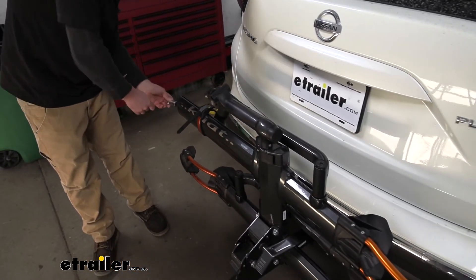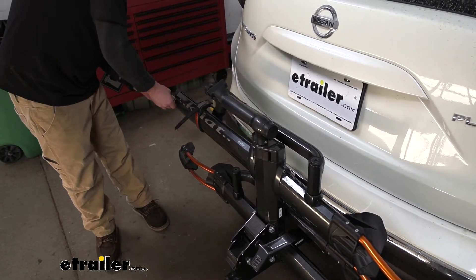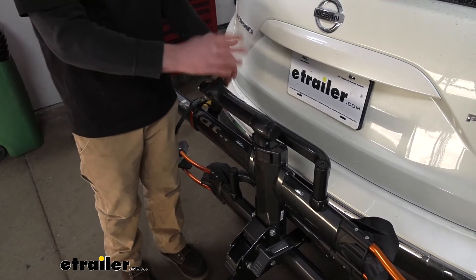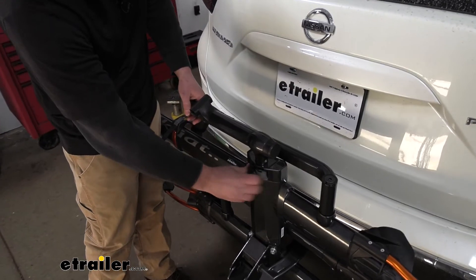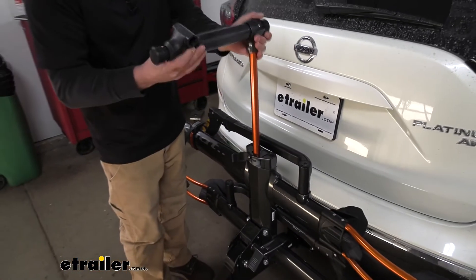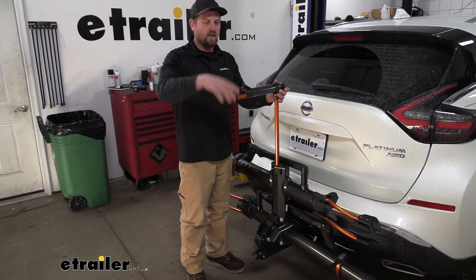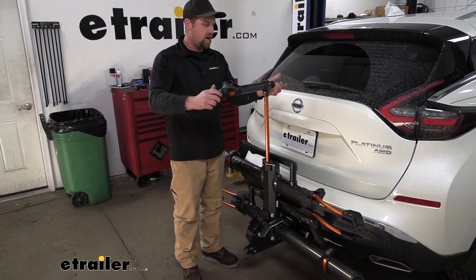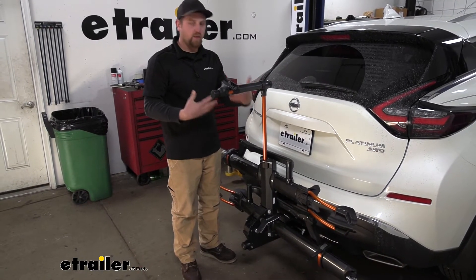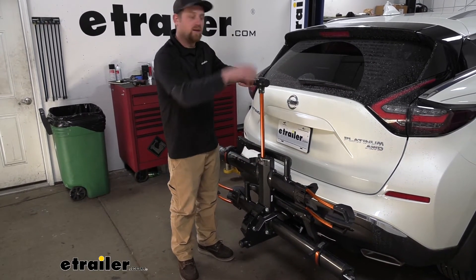Something else that's really cool is the rack is going to give us a place to work on our bike. This arm here — if you flip it open, you're able to pull it up and set our bike in here. It's pretty convenient if you need to change a tire, tighten up your chain, or do anything like that. It gives us a place to work and makes life a little bit easier. Once you're done, close it up and it just pops right back into place.